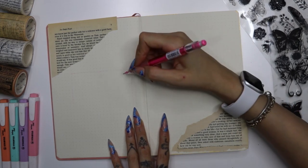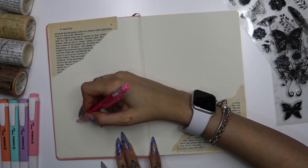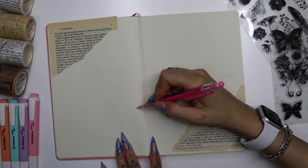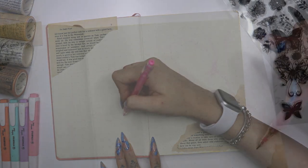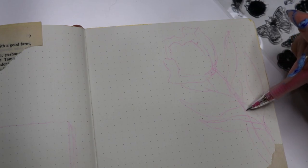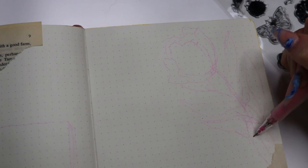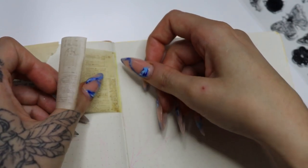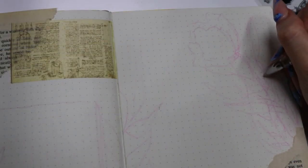I want to do a title page saying September on the right, and I'm going to put a little quote on the left. I'm going with flowery designs for the whole year — every month will be different colors but the whole theme of the book is just flowers. I'm not doing different designs because that takes too long. I found a cute washi tape in a brownie color as well, so I stuck that in.